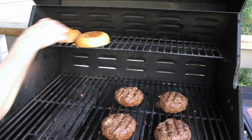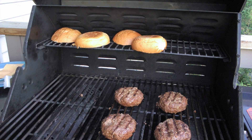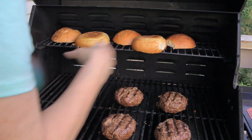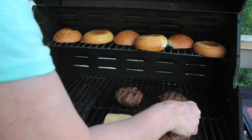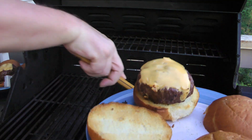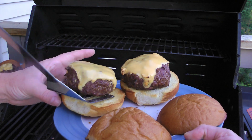About 3 minutes before they're done, we'll place the hamburger buns, close the lid, and toast them for 2 minutes before topping the patties with cheese slices. We'll close the lid once again and grill until the cheese is melted and the buns are nicely grilled.